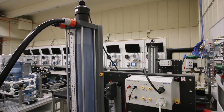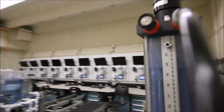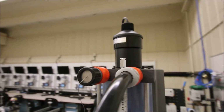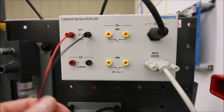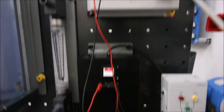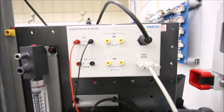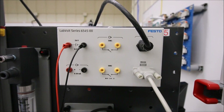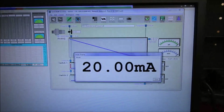Alright guys, continuing on with the ultrasonic level lab - I believe this is part number three. We've got the ultrasonic sensor mounted on the top and we're at 50 centimeters in our tank, which is the highest level. The ultrasonic sensor has its cable going over to this interface box, powered with 24 volts DC from our 24 volt power supply. We have an RS-232 link going to our computer. The highest level of 50 centimeters should give the highest current value of a 4 to 20 milliamp signal - so we should see 20 milliamps on the screen, and in the previous video we confirmed that on our Cinex view.